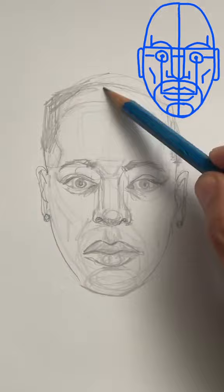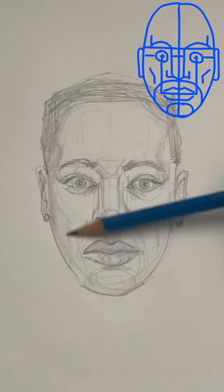Then just defining some of the hair. Very lightly shade the sides of the face — this will give the face a lot of depth. Just under the nose a little bit, and on the inside of the eyes.